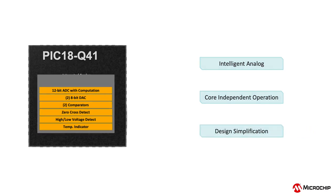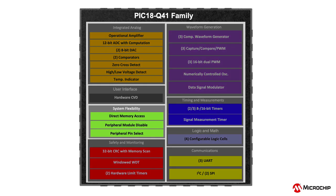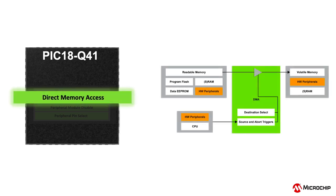In addition to all the analog peripherals, this device is packed with many digital, safety, system flexibility and communication peripherals. A great example of system flexibility is the Direct Memory Access or DMA module, which eliminates the need for CPU involvement in data transfers. This module can access all memory spaces for reading data and is able to write to RAM and peripherals, which reduces latency in data transfer for real-time control applications.